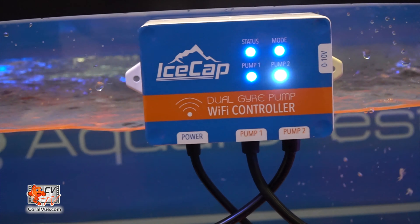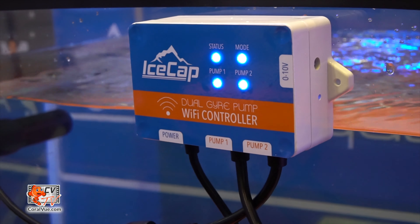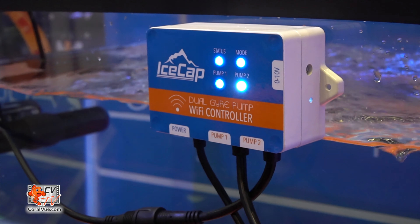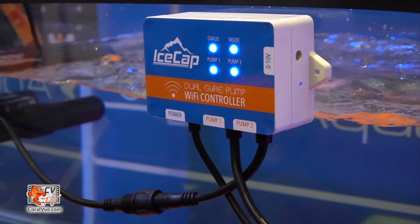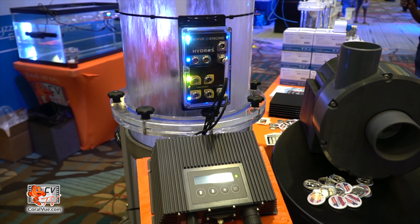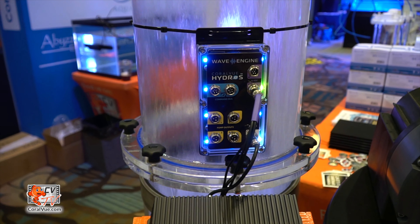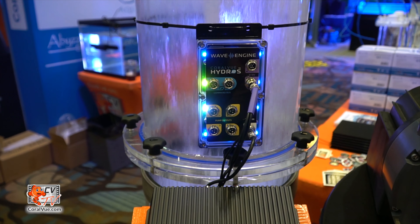Or you can control this with another controller using the 0 to 10. Pretty simple, pretty intuitive. The app looks very much like the Hydros app. And these pumps are also fully compatible with the Hydros wave engine if you don't want to run them with a controller. It'll be available at the end of the year.